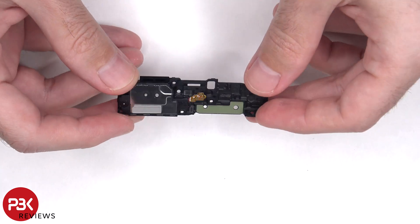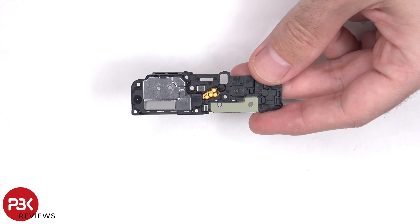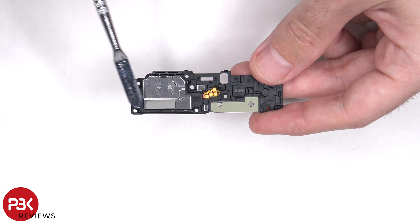Here's a look at the speaker assembly. This bottom speaker also has the little white foam balls, which make the speaker sound larger than it actually is. The linear haptic feedback motor or vibrator motor is located in the speaker assembly behind the speaker.